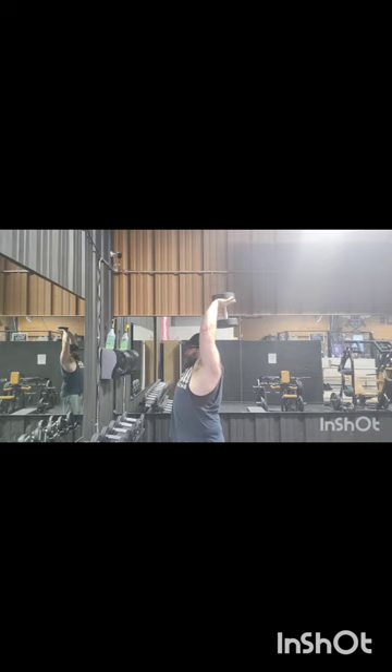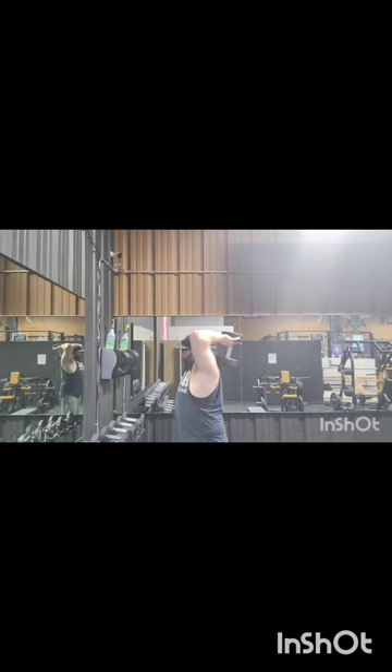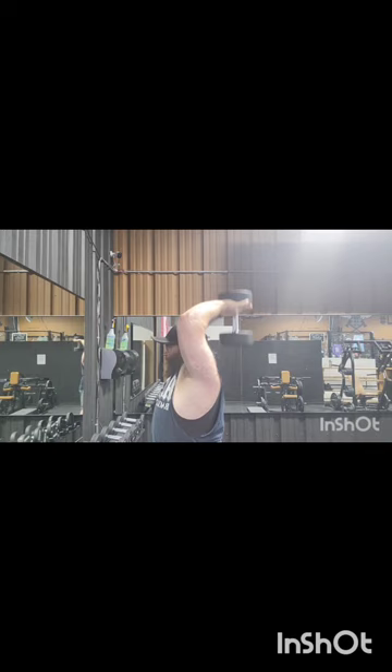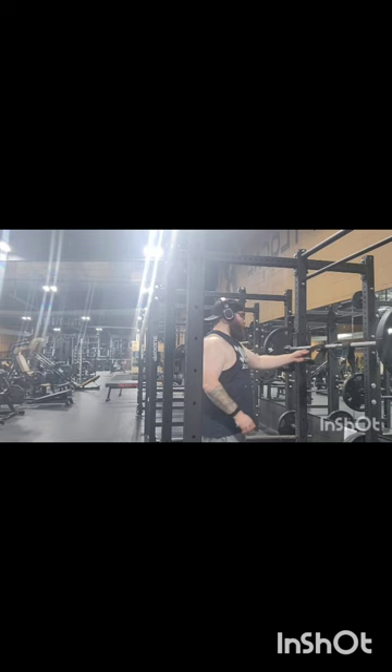On to the tricep extensions. These kind of get my triceps ready. We've got overhead press today, so I'm going to get these first and get things warmed up, get things a little bit stronger. In this exercise and all the other ones, the only ones I really have decent footage for are my warm-up sets, but you get the gist — that's the exercise I'm doing. This one's kind of an indicator of how my shoulders are going to feel for the overhead press.